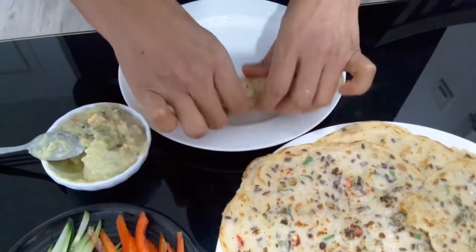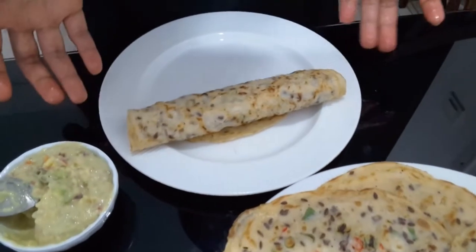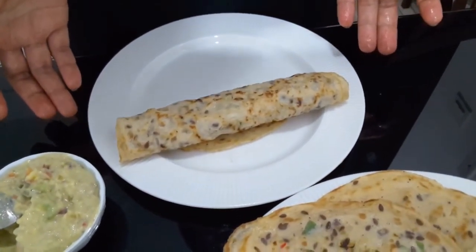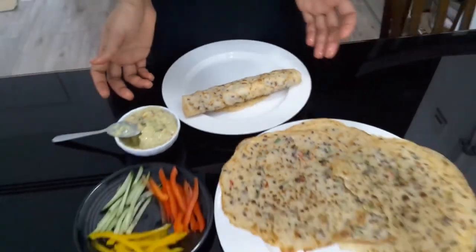You see, you have your homemade wrap — it's a vegetarian one. Hope you like my recipe for today. See you in my next video!